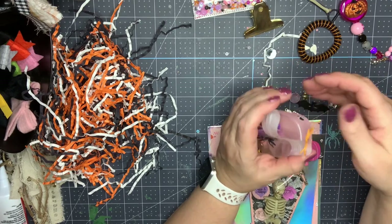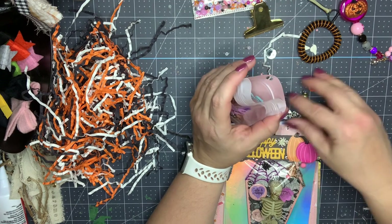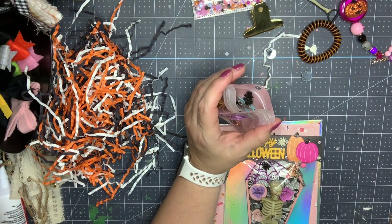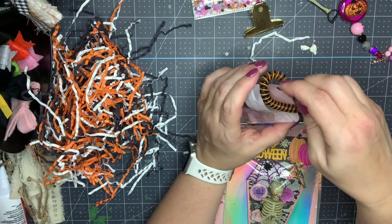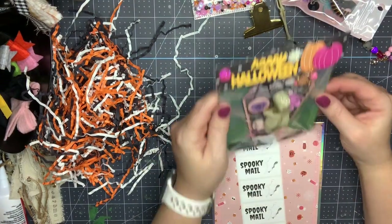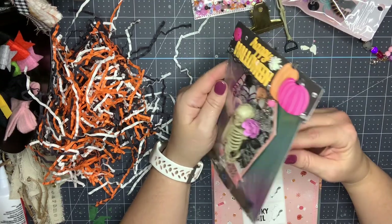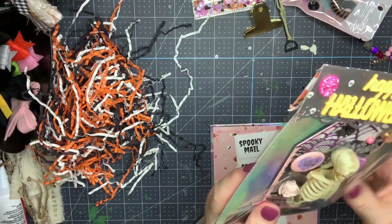I'm honestly going to end up putting a lot of these in my tiered tray to use in my October Daily, and I'll definitely be doing a spread on happy mail so I can't wait to use some of this stuff. And then here's her memory deck — oh my gosh, this is so cool!